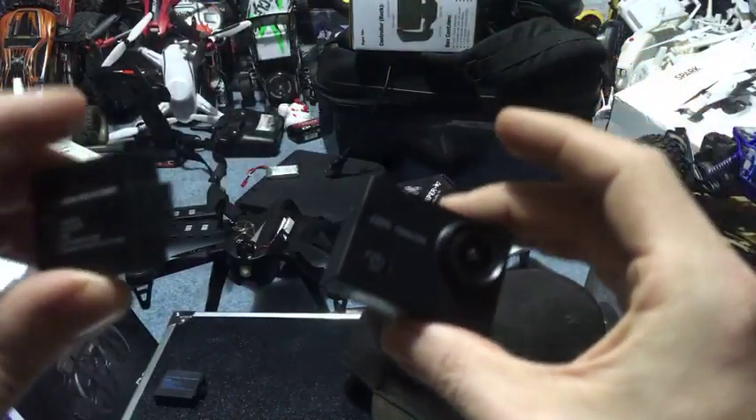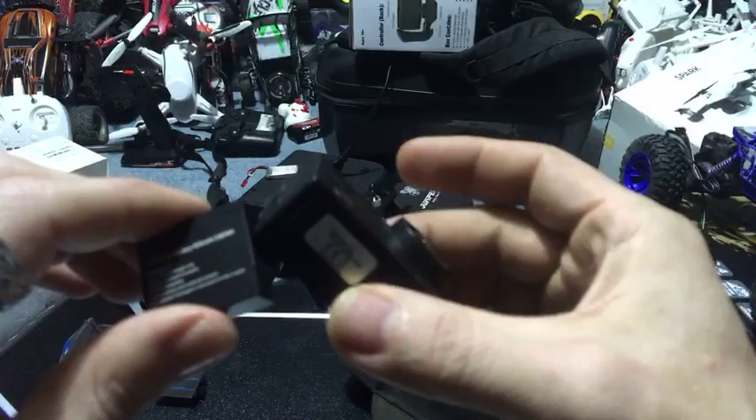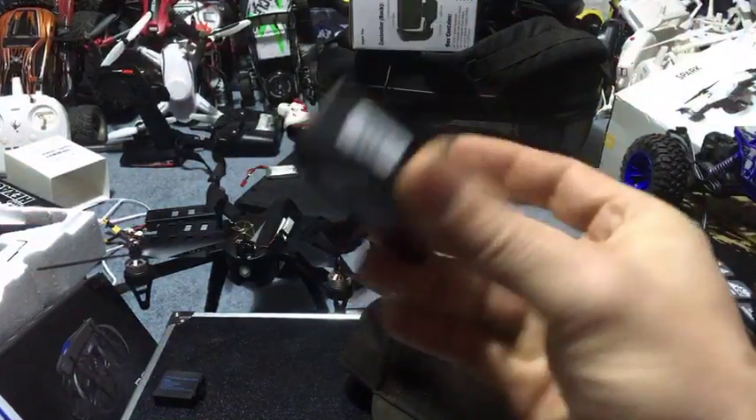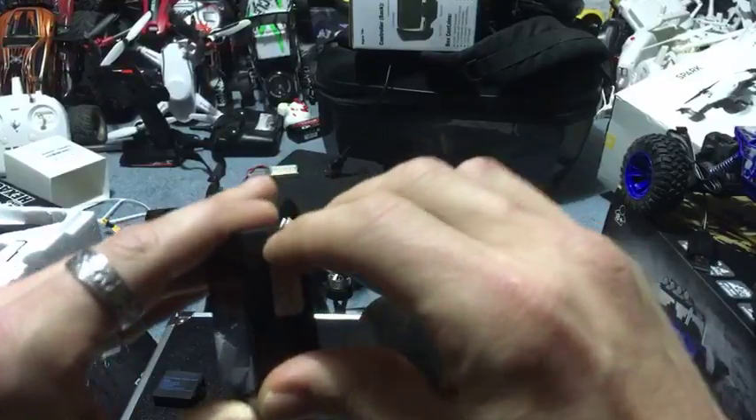This is actually the battery that goes in this drone. The battery in this was an extra battery for this drone, and I have it charged. The battery in this has not been used for anything, so it is getting a direct transplant into Hattie.